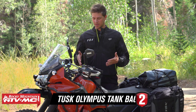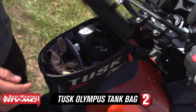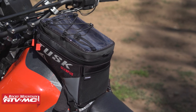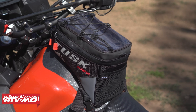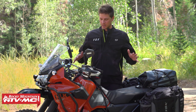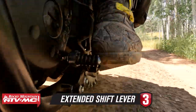Next up is a tank bag — this is a must-have for me. Whether it's putting your phone, camera, chapstick, knife, or anything you want quick access to, a tank bag is essential. I really like the Tusk small one; it fits really well on the KLR. It's got dividers, bungees, and everything you want — it even has a waterproof cover, so you're basically covered no matter where you're at and what you're doing.